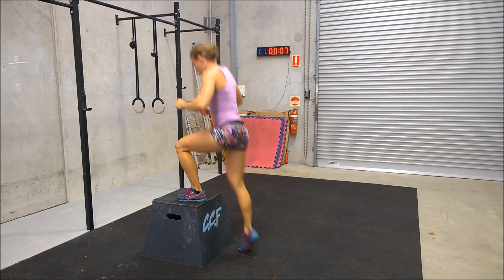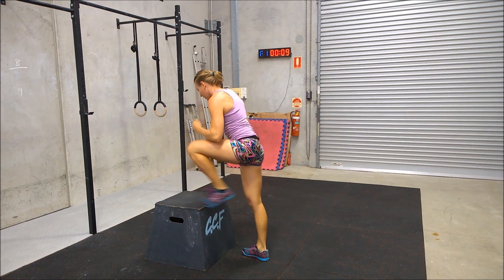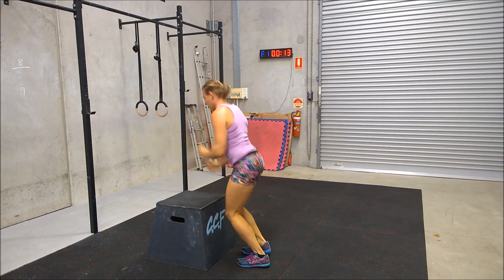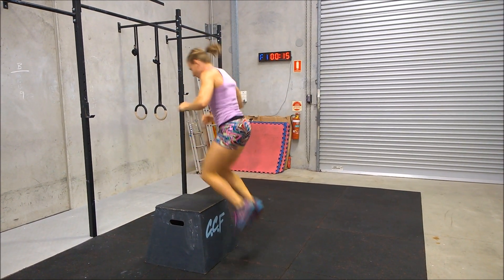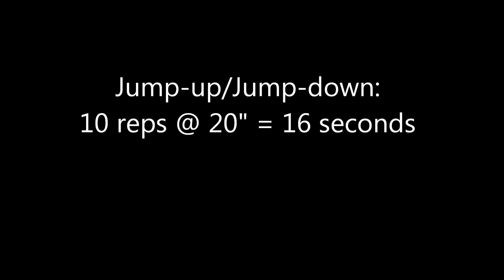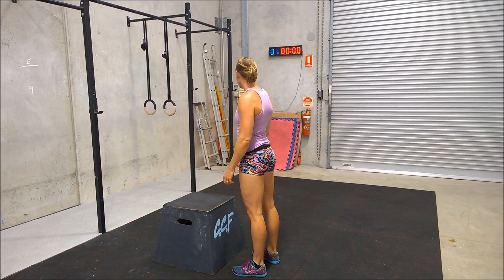Gaining one second across 10 reps on the box jump when doing rebounding box jumps can be severely negated by the cardiovascular toll that this style creates, and lost many times over in rest in the next movement or somewhere else in the workout.